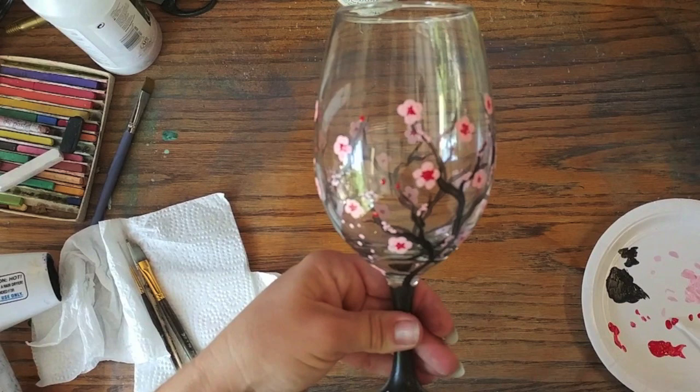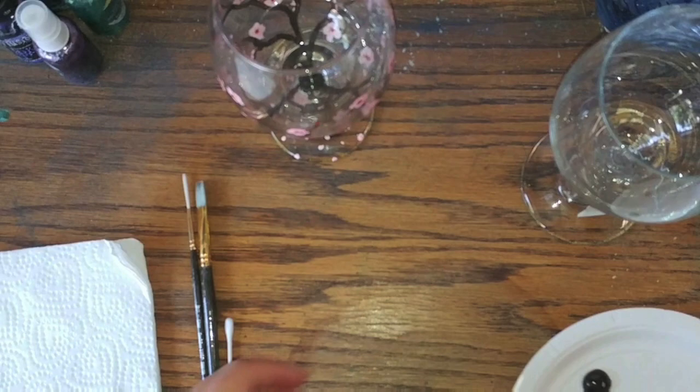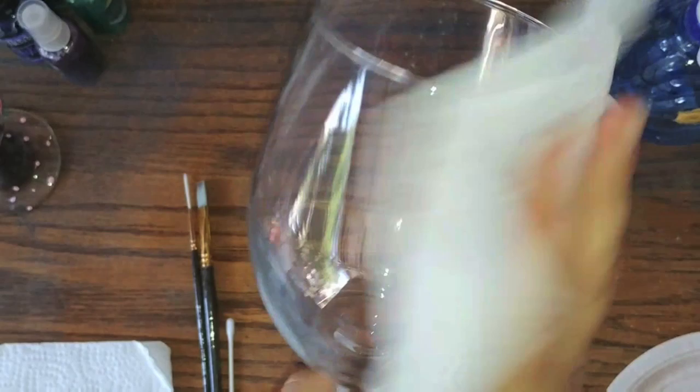Today we're going to be painting this cherry blossom wine glass — it's very cute. First things first, we want to make sure the glass is really clean. Just spray it with alcohol and wipe it off to make sure there's no fingerprints, oil, or dirt on here so that the paint can stick well.